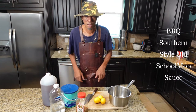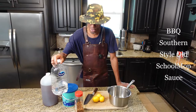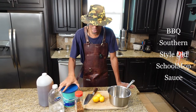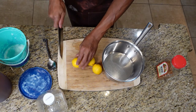Let me show you how to make a quick mop sauce. You're gonna need lemons — three of them — crushed red pepper, water, 50% water and 50% apple cider vinegar. And the star of our show is some lard.